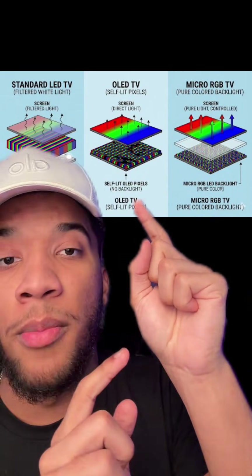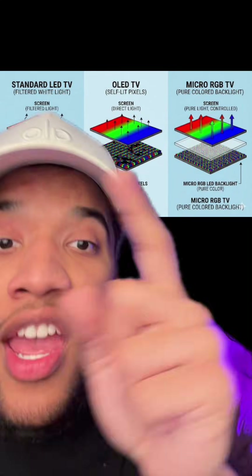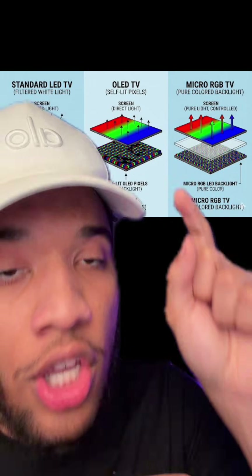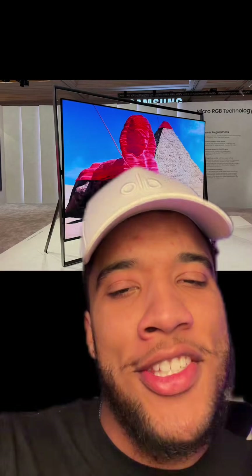That's where micro RGB TVs come in to solve both problems. They solve the OLED brightness problem by using a normal LED backlight that they can pump full of power, but the colors can still be insanely vibrant because instead of using filters, the backlight itself is a bunch of very small red, green, and blue LEDs — or micro RGBs. Basically, the colors pop — they really pop.